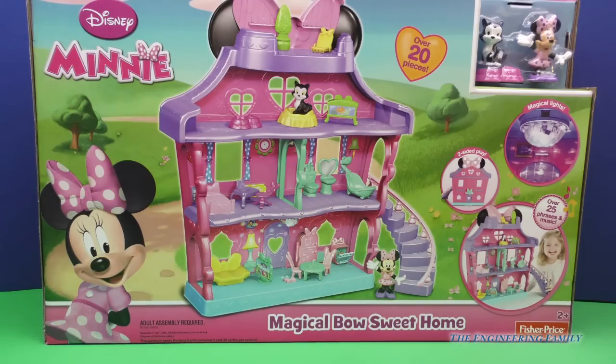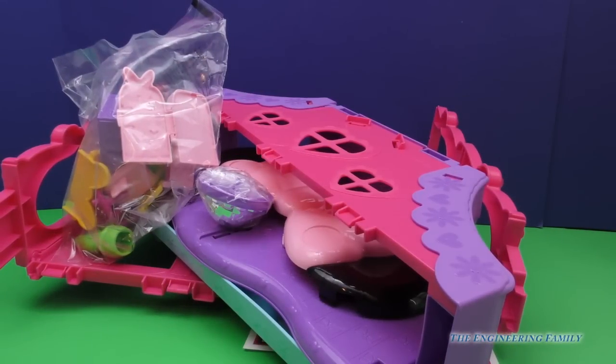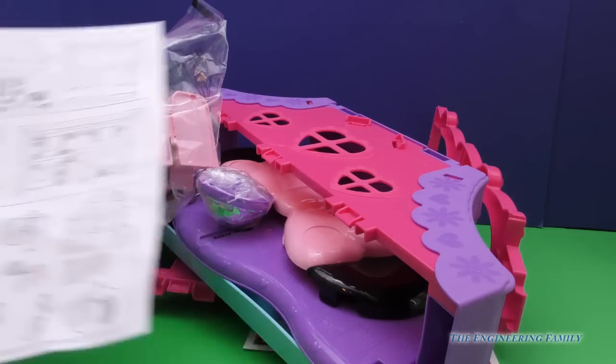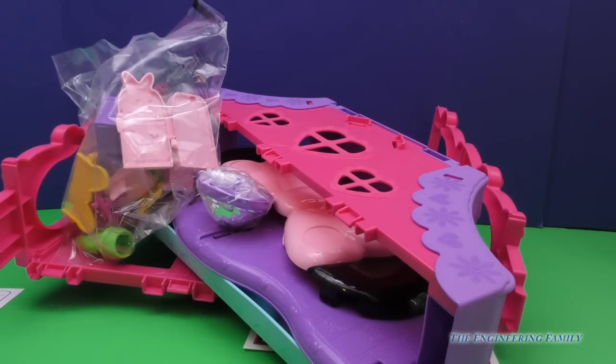This is not Minnie's boutique. This is her home, everyone. Let's open this up and play together. I think we have to put this together, you guys. This has adult assembly and it comes with lots of instructions, so let's put this together.